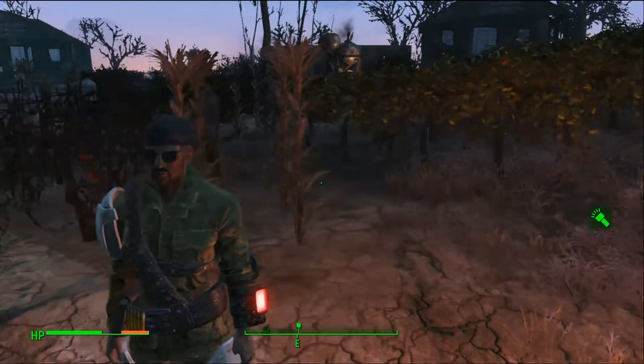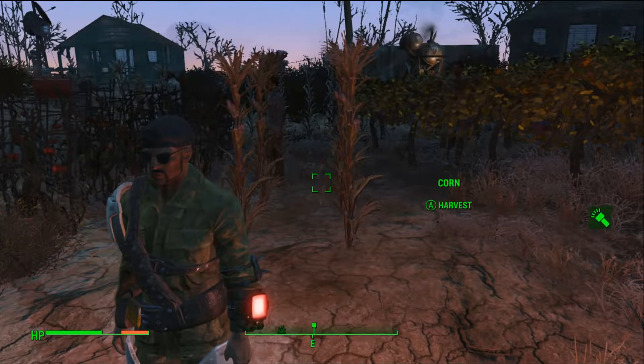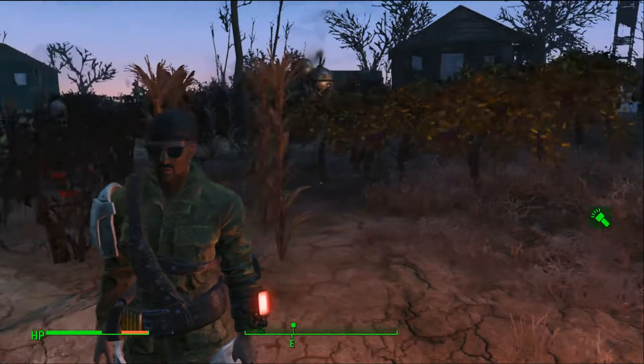This is Manny of the Wastes with another tutorial for Fallout 4. Today we're going to be making an adhesive farm.